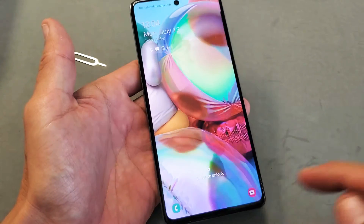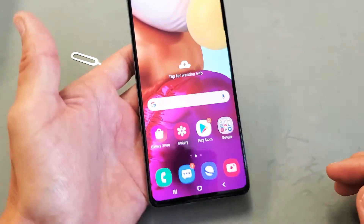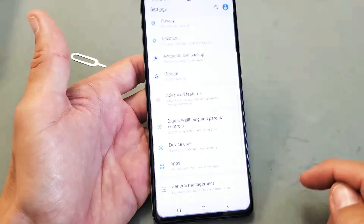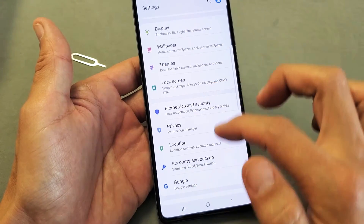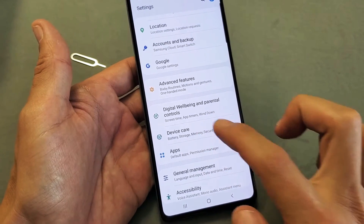Okay, now go ahead and go into your settings. You can just slide up here on the screen like this and we can go directly to the settings. Then from here we want to scroll down until you see Device Care, which is right here. Tap on Device Care.